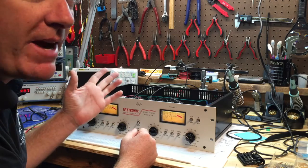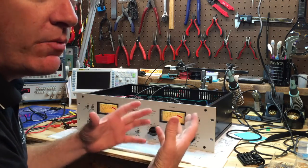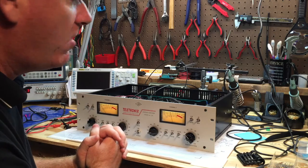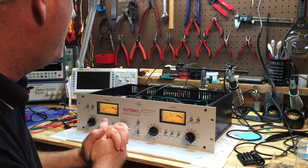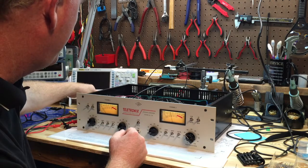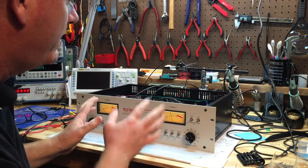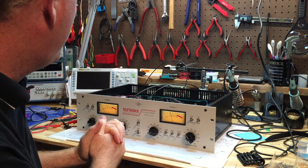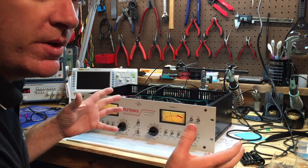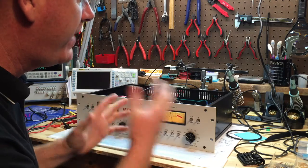That's the whole purpose of selecting values for R125 and R225 — to get the level meter and gain reduction meter in sync when you have a signal with gain reduction applied. The next step is soldering the resistors in permanently instead of having them on alligator clips. Channel 1 and channel 2 will then be fully up and running. In the next video we'll run actual audio tests — frequency response, hum and noise, and distortion specs.